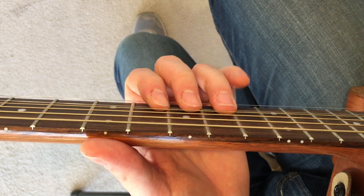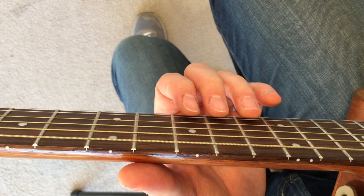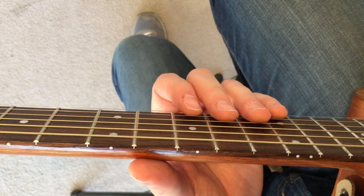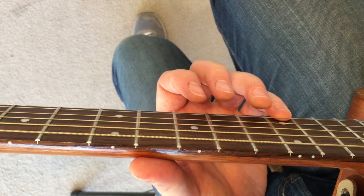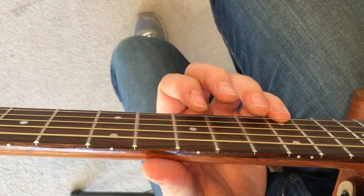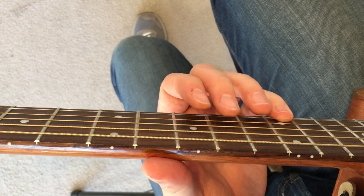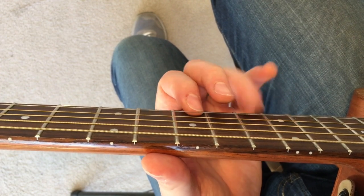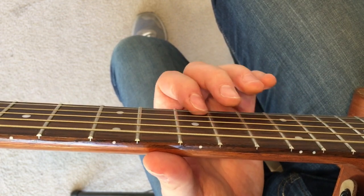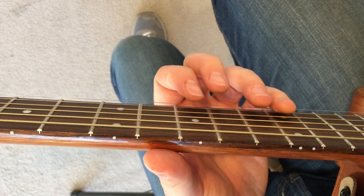To go a little more difficult than that, you could do two, one, three, four — and of course do all of that across the strings. Some other patterns: three, four, two, one; one, three, four, two, which is a particularly difficult one; one, three, two, four; two, four, one, three; four, two, three, one; three, two, one, four; two, three, four, one. The possibilities are pretty limitless.